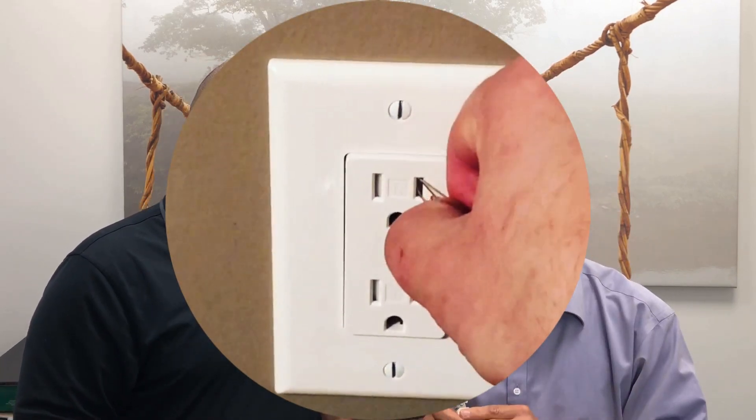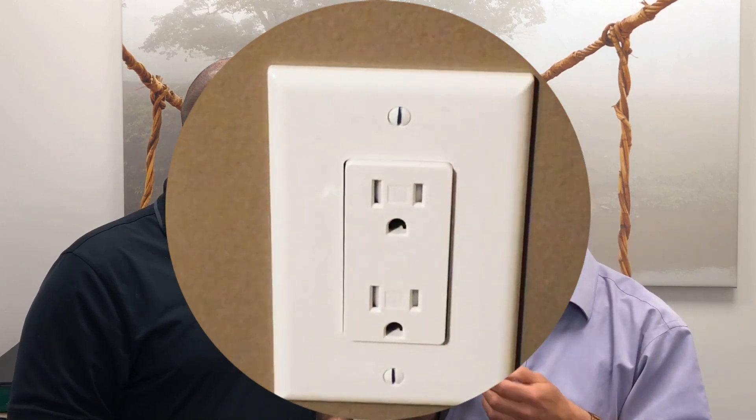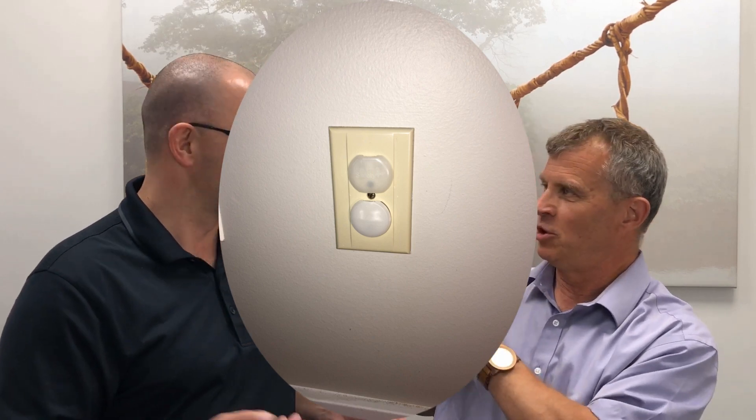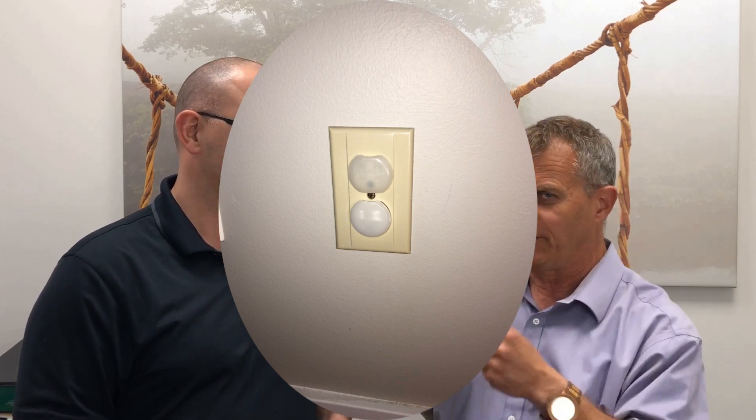Tamper resistance gives you an extra step that must occur before you can insert something into a receptacle — for example, a fork. One of my grandchildren, when she was about two and a half, was walking around with a metal fork trying to put it in an outlet. Back in the old days, we would put a little piece of plastic to block it off — the child-proof plug. And then when you needed to use the outlet, you'd have to peel it off and remove it.